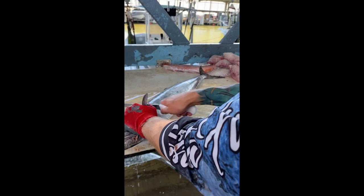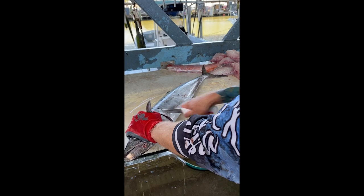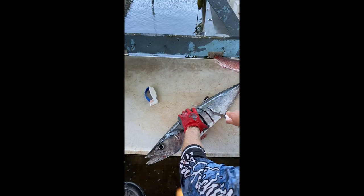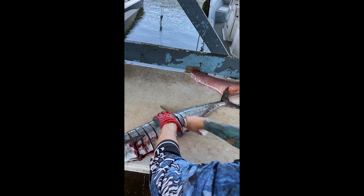What you're going to do is take this knife, start right here behind the first gill plate, and every two inches you're going to cut all the way till you feel that bone, from the top of the fish to the bottom, just like that.